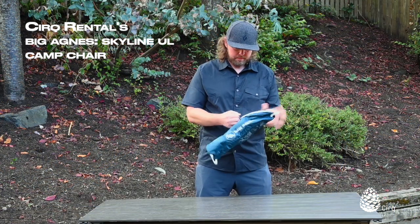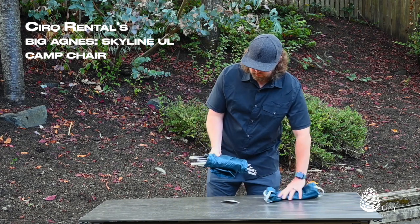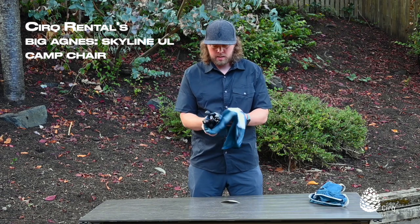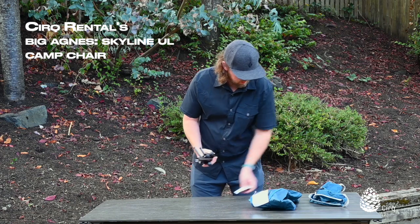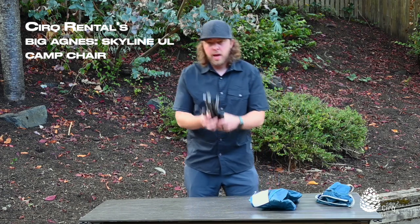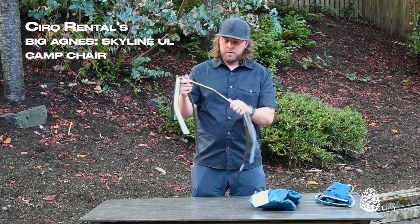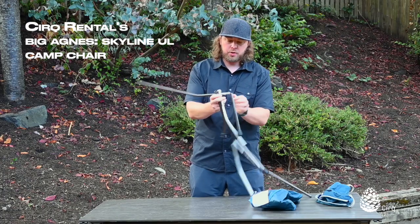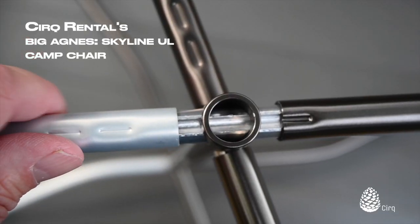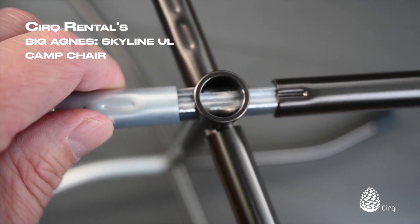I'll show you how to break down the chair as well as put the chair back together. Inside your bag you'll have your chair body fabric and your pole structure. First thing you're going to want to do is set up your pole structure — these are great because they're hubbed together with shock cord and etched and grooved so that it's really easy to get everything lined up the right way without question every time.